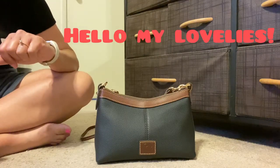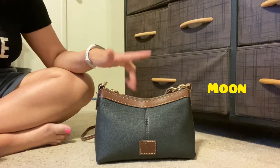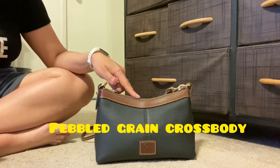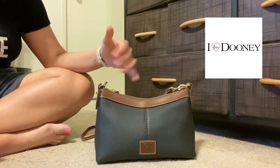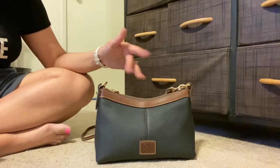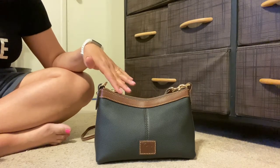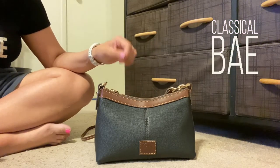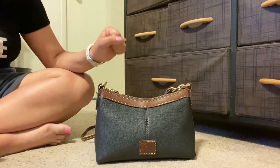Hello and welcome to my channel. My name is Moon and today I wanted to review my pebble grain crossbody from Dooney and Burke. I absolutely love this bag and I have been using it for a while — I ordered it a few months ago. I love the classic colors and the shape of this bag, so today we're going to talk about how I'm using it and what can fit inside.